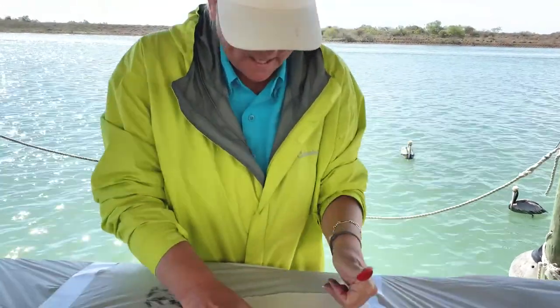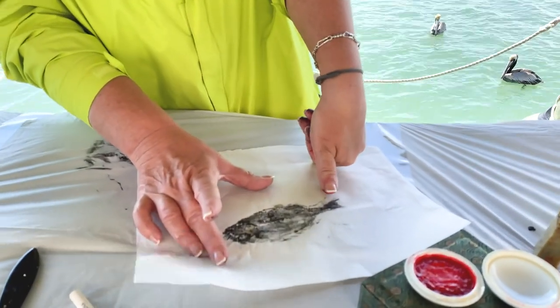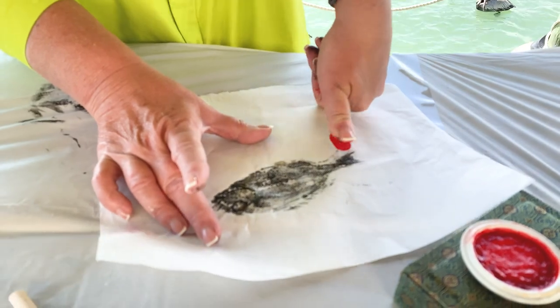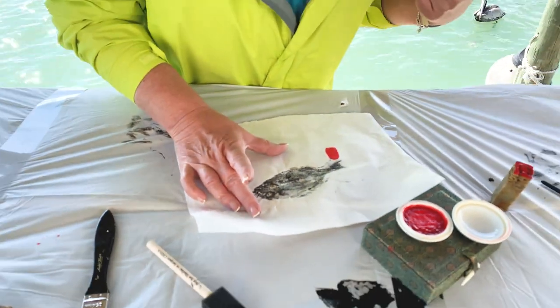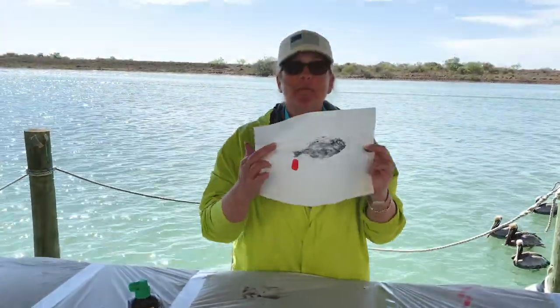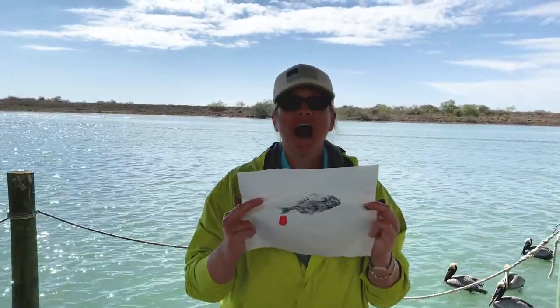I think I will put it right here. Oh yeah — definitely my symbol on my fish.